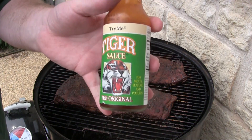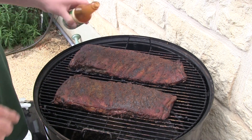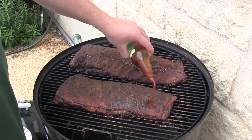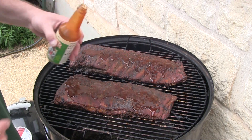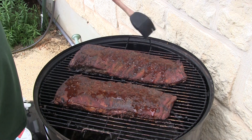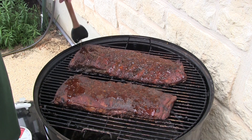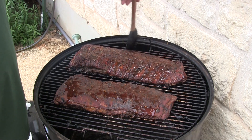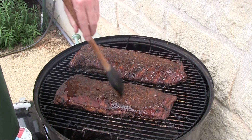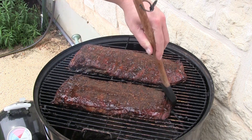Now what I'm gonna do is throw some of this tiger sauce on there — it's good stuff. It gives it a little bit of vinegar in there and a little bit of heat. Just brush it on there, just a little bit.